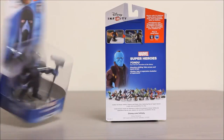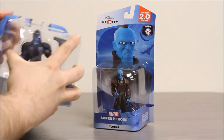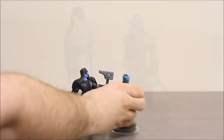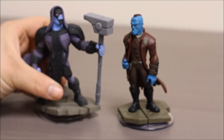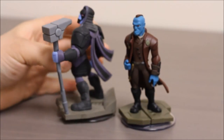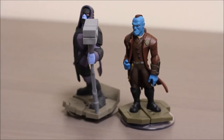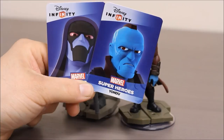Let's take a look at them out of the package. Here's Yondu and Ronin out of the package. These guys are animated looking figures. They are each on a rocky base, almost looks like the floor of a spaceship. They each come with a little card that has an image of the character, and these have codes to unlock things in the game on the back.